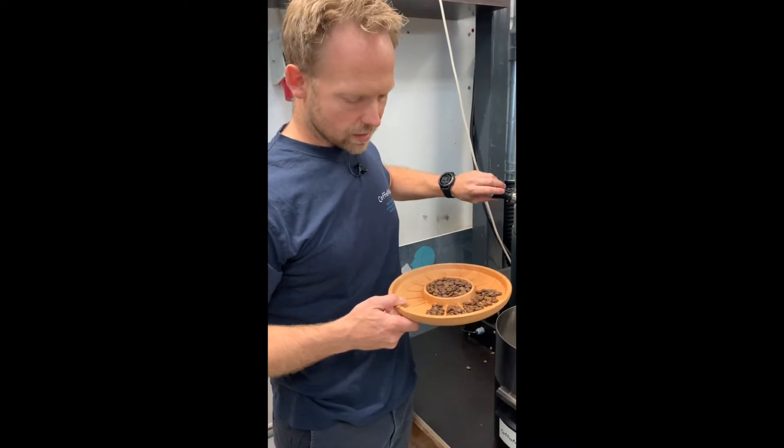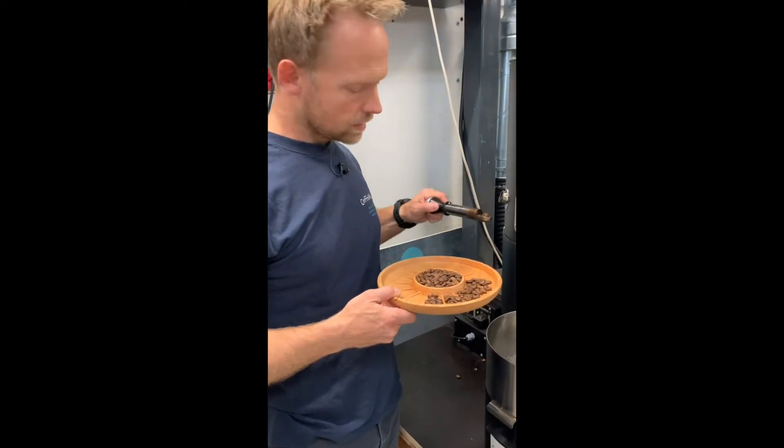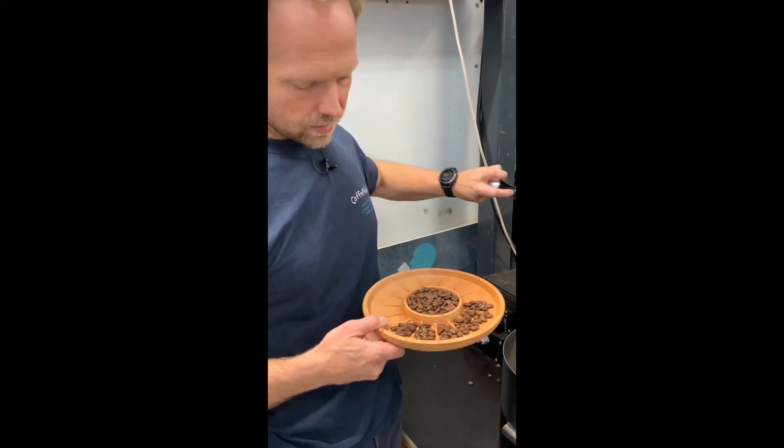Now I can see the colour is really closing in. I would say it's a match.